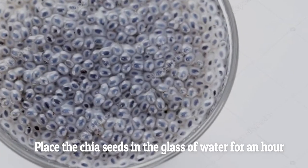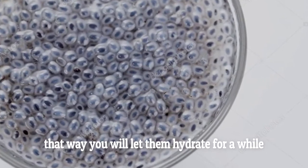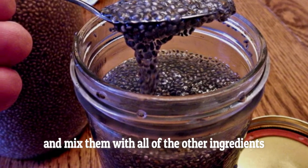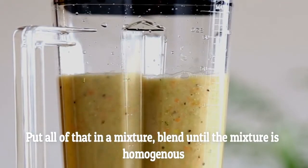Instructions: Place the chia seeds in the glass of water for an hour to let them hydrate. After an hour or so, remove the chia seeds from the water and mix them with all the other ingredients. Put all of that in a blender and blend until the mixture is homogenous.